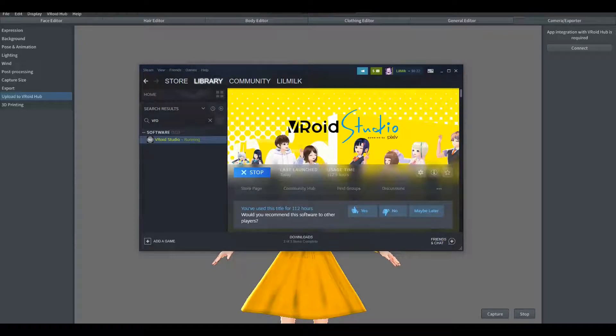Hello, welcome back to my channel. Today we're going to be going over how to go ahead and upload a VRoid Studio VRoid into Craftopia.